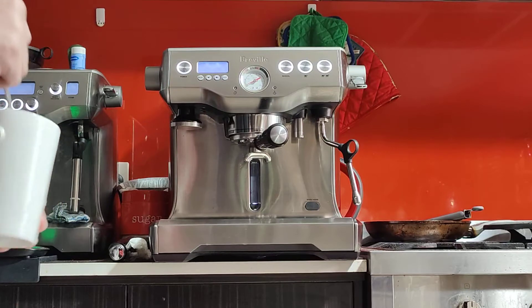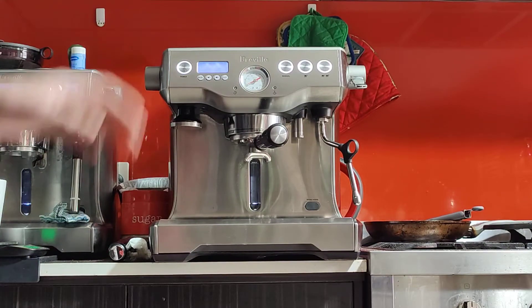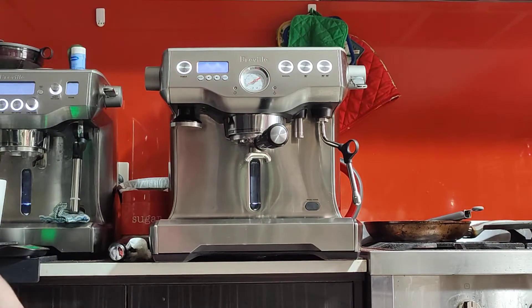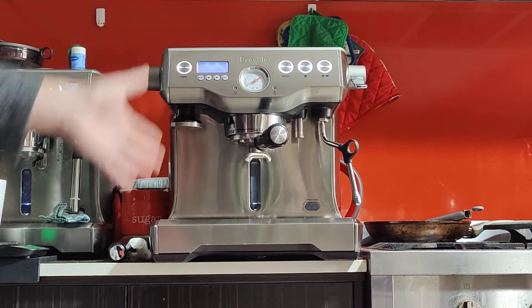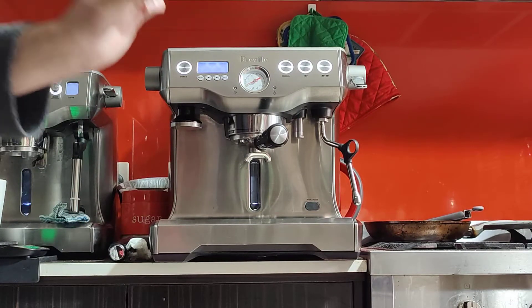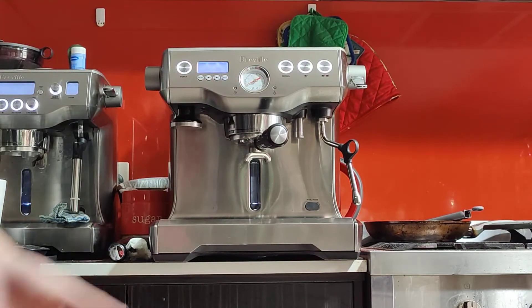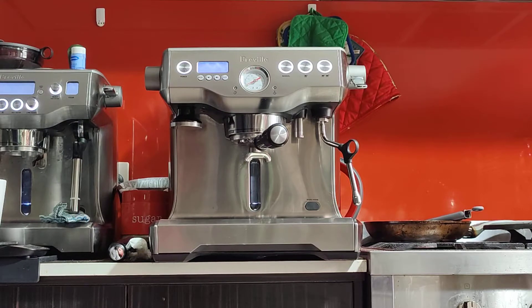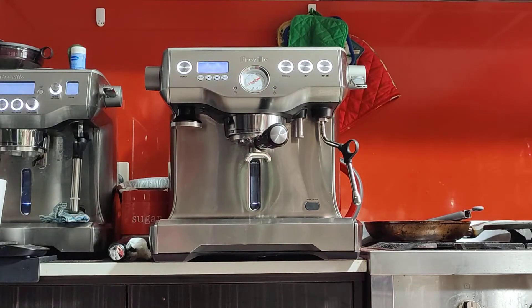With the single-wall baskets, you need a good grinder and you have to adjust the grind size to the right setting. If your coffee is running too quickly and the pressure is very low — assuming you're using fresh beans — that's usually because of a large grind size or a small dose. If you pour 15 grams instead of 18, your coffee will naturally be too runny. If the grind size is too coarse, water will just pass through and make the coffee runny as well.